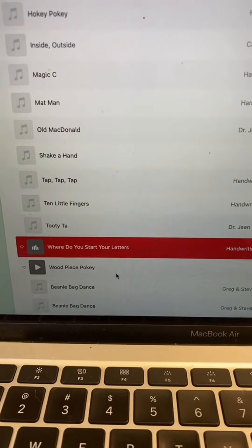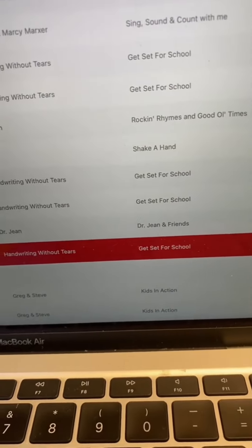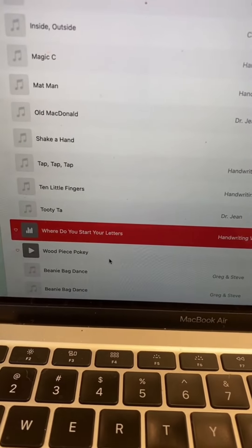Where do you start your letters? At the top. Where do you start your letters? At the top. If you want to start a letter, then you better, better, better remember to start it at the top.